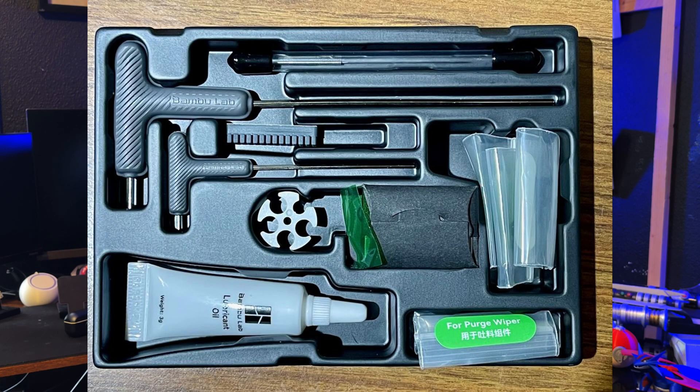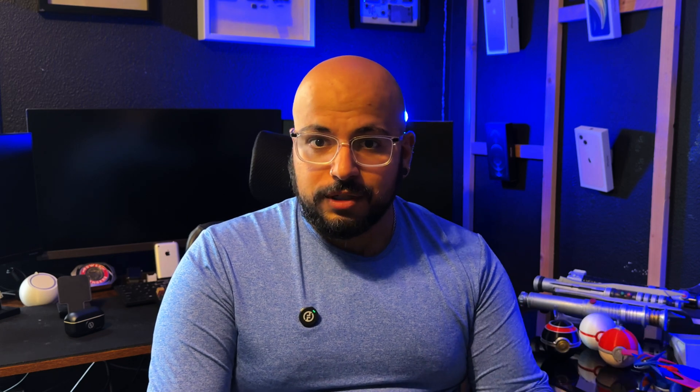It comes with a bunch of tools and everything you need to get started right out of the box — some lubricant and grease for cleaning. When it's time to clean, the printer tells you. It comes with an SD card with a bunch of prints already installed so you can start printing right away. It also comes with filament swatches so you can see what filaments or colors you want to buy from Bambu Labs in the future.